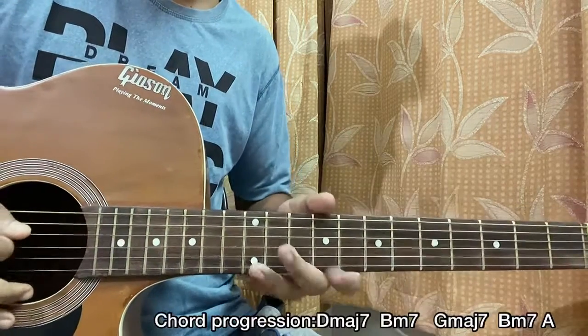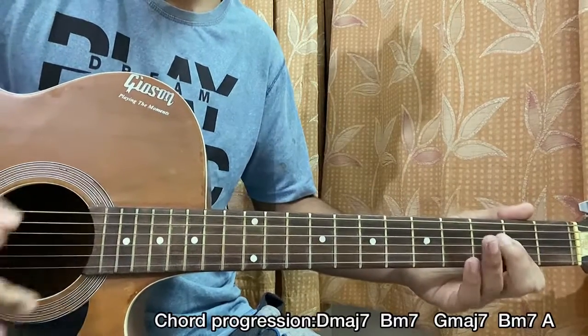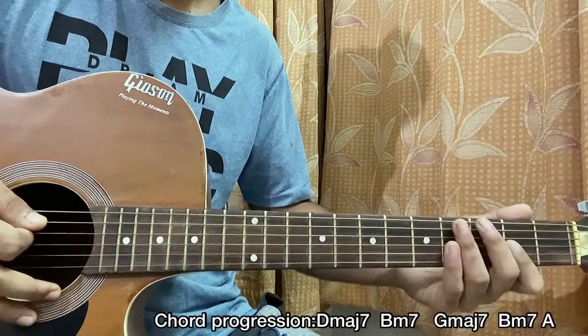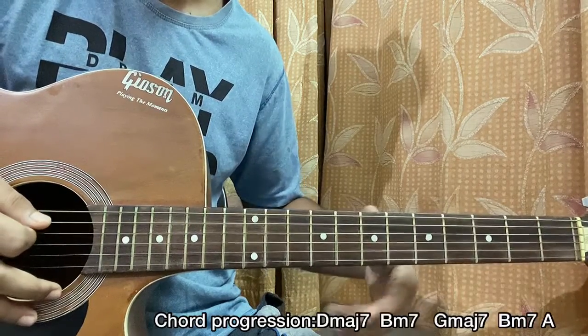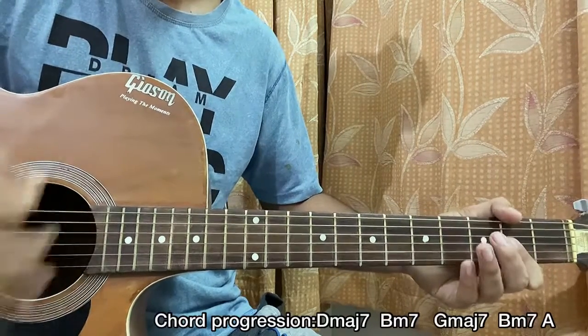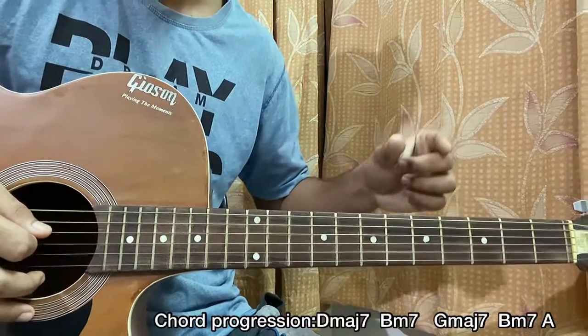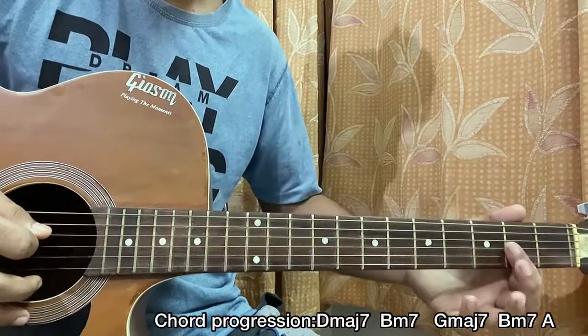What I do basically is I pluck the bass note of each chord, then I do one down strum, and after the down I actually mute that with the help of my fingers of the left hand, with which I'm playing the chord. So we get bass note, strum, mute — and repeat that, going just a little bit faster as we follow the count.